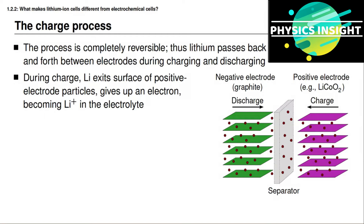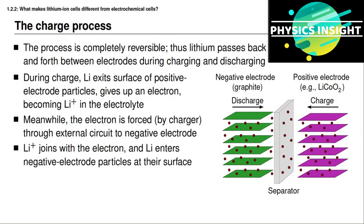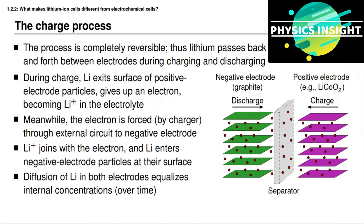During charge, lithium exits the surface of the positive electrode particle, becomes positively charged in the electrolyte, gives up an electron, and this electron is forced by the charger through the external circuit to the negative electrode. At the negative electrode, a positively charged lithium cation from the electrolyte joins with this electron to form a neutrally charged lithium atom, which enters the negative electrode particle at the surface. There will be a higher concentration of lithium at the surface of the negative electrode than in the interior, so lithium diffuses inward to equilibrium. Similarly, in the positive electrode, lithium diffuses from the center toward the surface to equalize concentration.